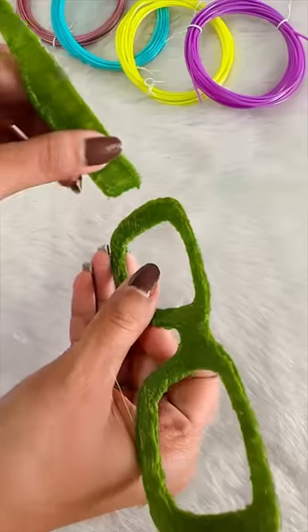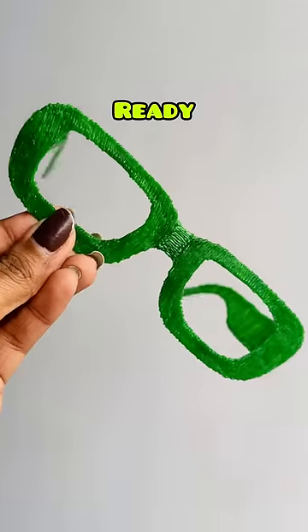And now it's time to attach all the parts together with the help of 3D Pen itself. And ta-da, it's ready! Surprise!